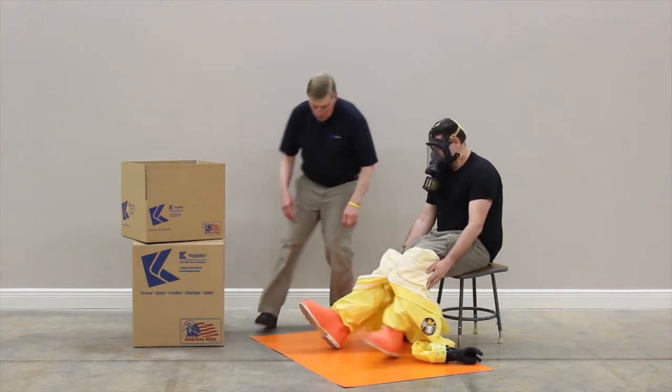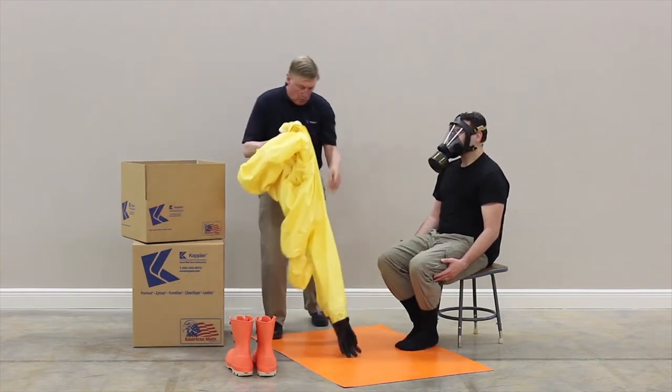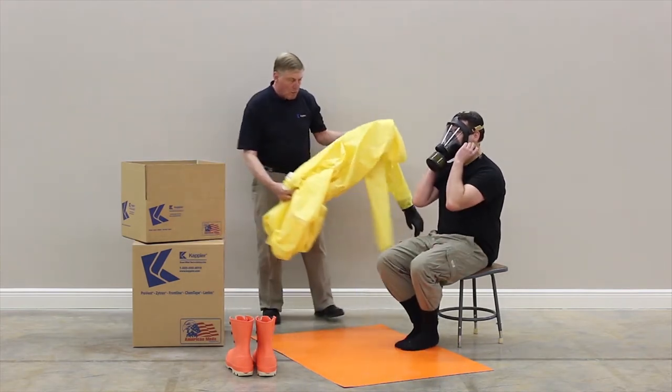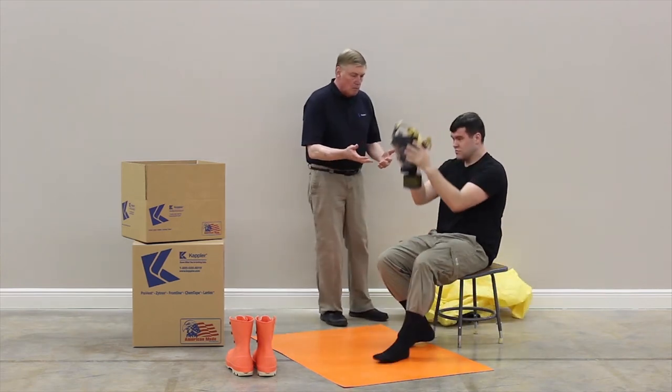Remove each outer boot. Once the garment has been completely removed, the wearer can safely doff the respirator face piece.